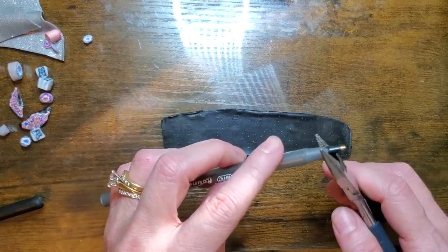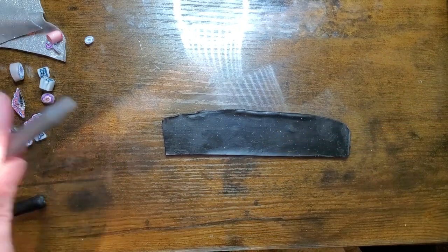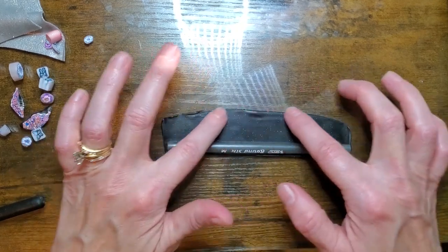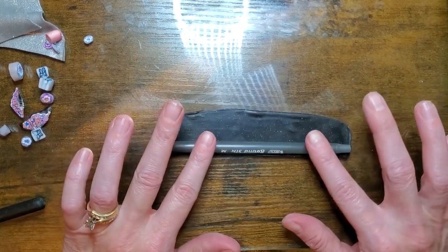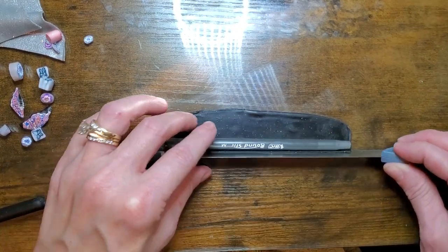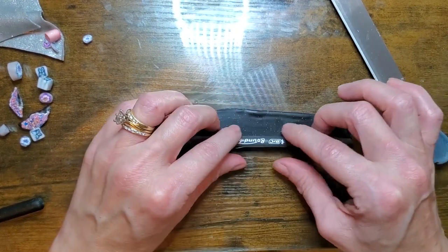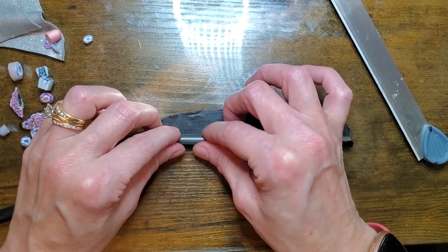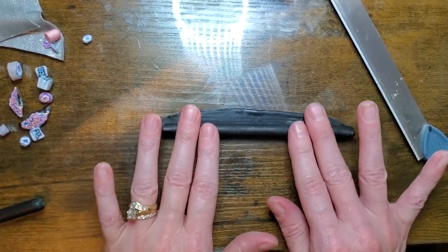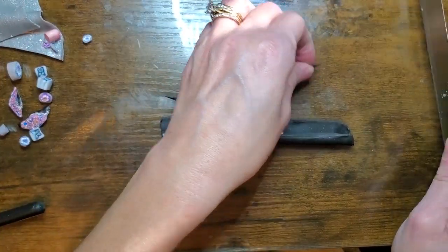First you're going to get your big pen and you're going to take your ink out. I have this clay rolled out to my thinnest setting, just to let you know. You're just going to lay your pen down and lift up your clay and carefully put your clay up against the pen so you don't get air pockets. And then once you feel it kind of stop, it'll leave a mark and you know that's where you need to cut off the excess clay.